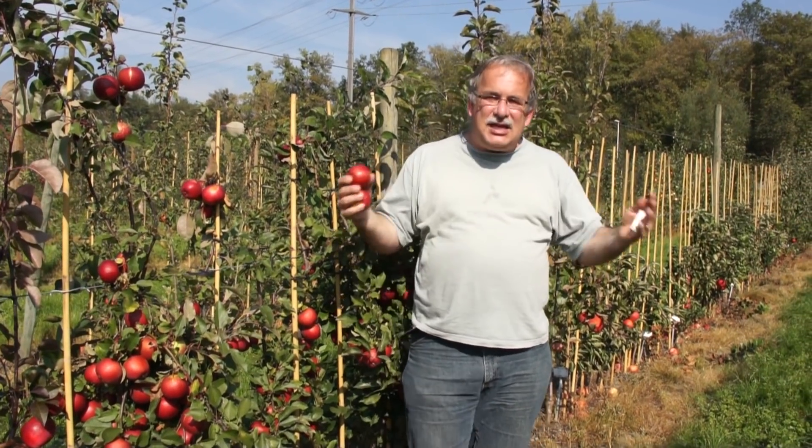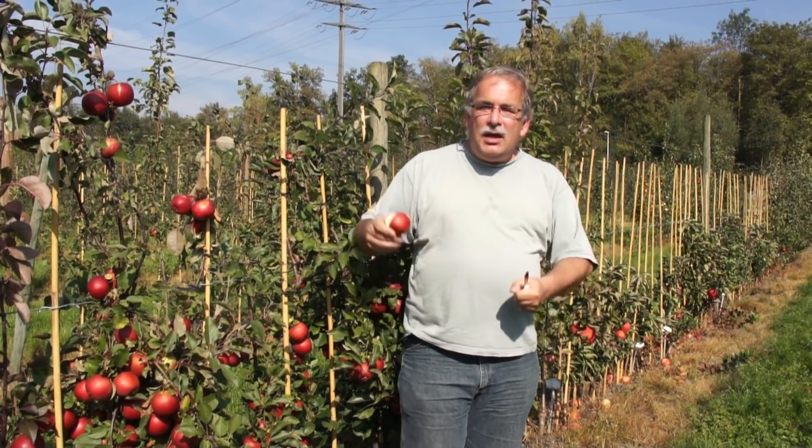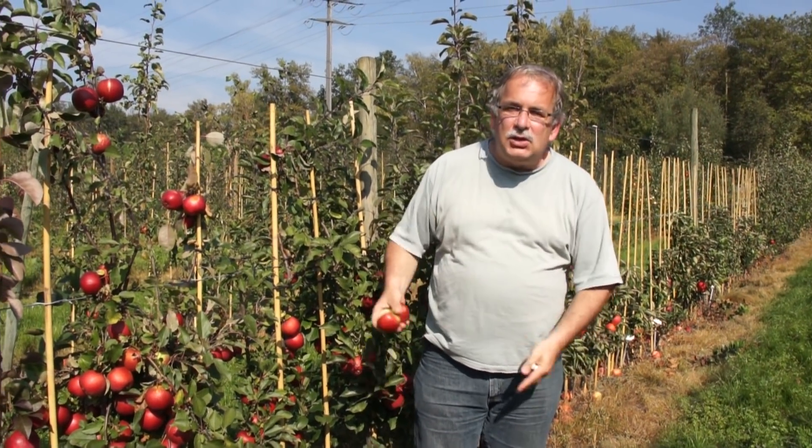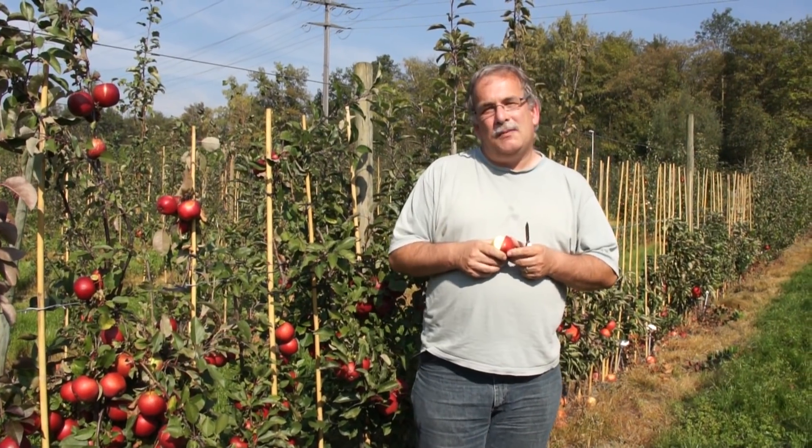The next video will be about the decision — really the decision — if something becomes a variety or not. So if you have questions about this stage of apple breeding, ask the questions below in the video, and go on gardening.